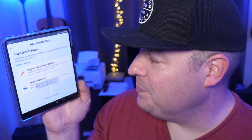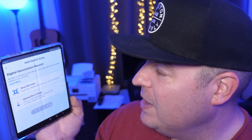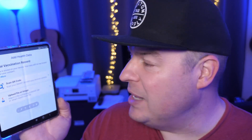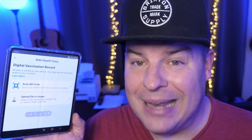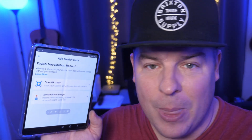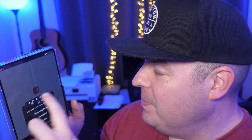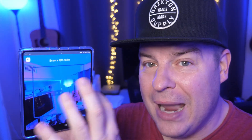Then hit add health data, and from here you're going to see digital vaccine card — that's what we're going to choose, so click on that. From here it's telling you that you have one of two ways to get it uploaded. You can either scan the QR code — you would need to have either printed the digital QR code out or show it on another monitor or phone, because you'd have to use this phone's back camera to do that. You would just hit scan QR code, turn on while using app, and authenticate.